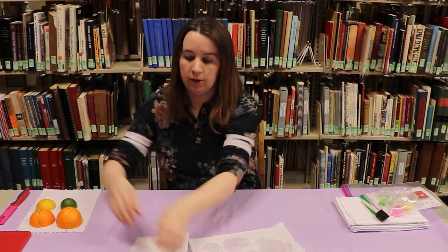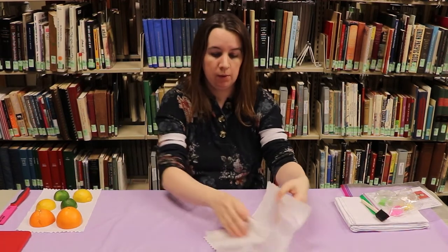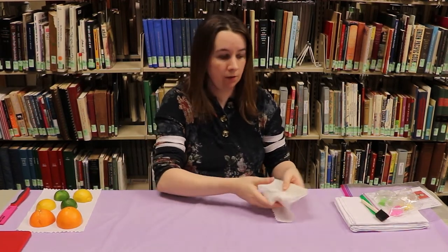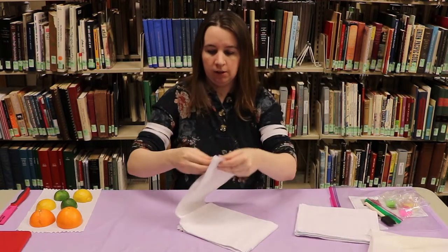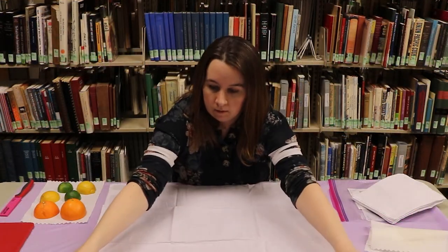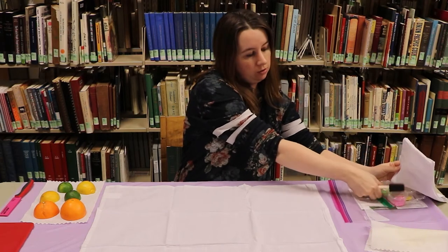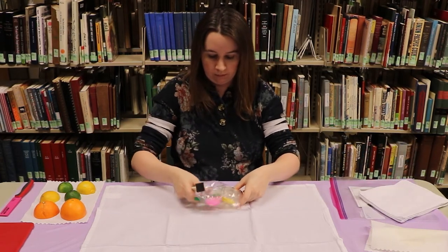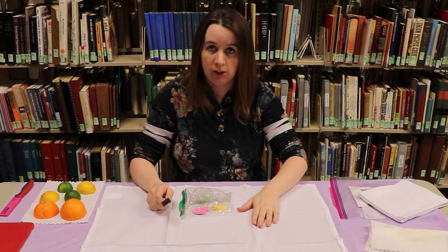We're going to lay our towel out on the table. You're going to want something like a piece of cardboard or wax paper. I have a nice tablecloth I'm going to cover because the paint will go through your cloth. Just spread it out, then grab your paint and your paintbrush. This paint is multi-surface paint, so you will be able to wash these when we're done. Try not to get them on your clothes.